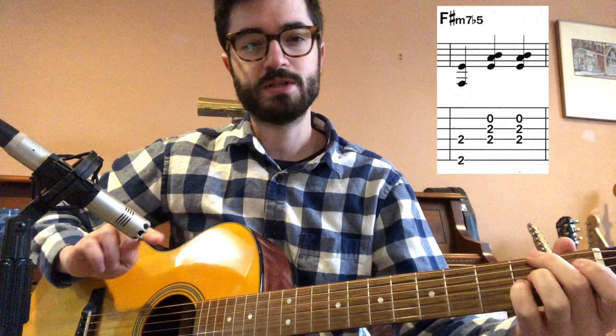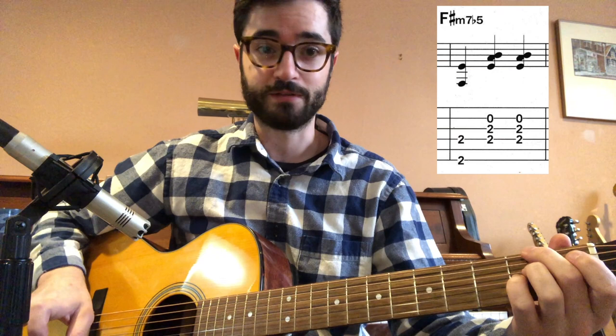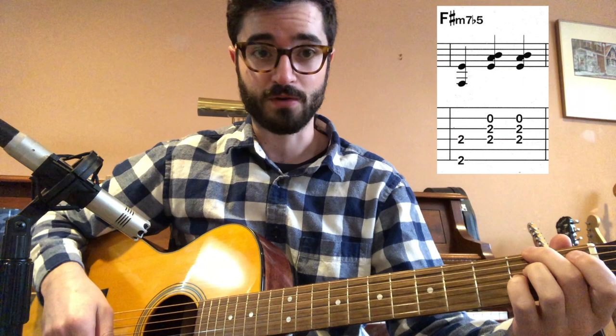The chord symbol says F sharp minor 7 flat 5, but it's technically what we'd call an F sharp minor 11. We'll delve into that later — you can play a couple of different voicings over a minor 7 flat 5 chord.